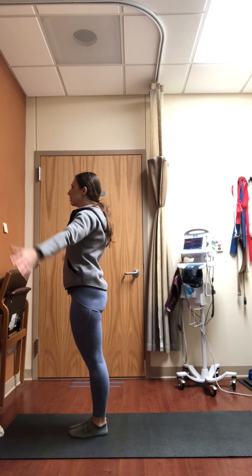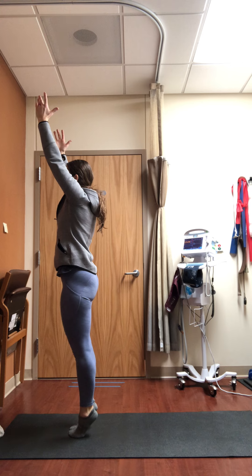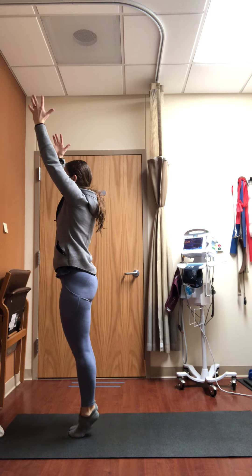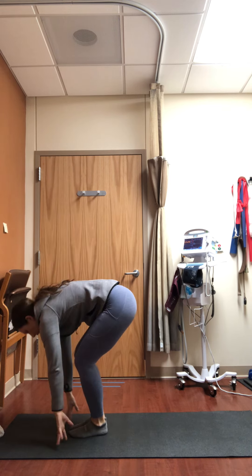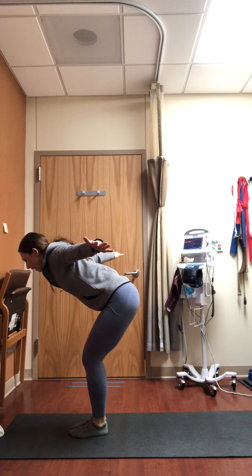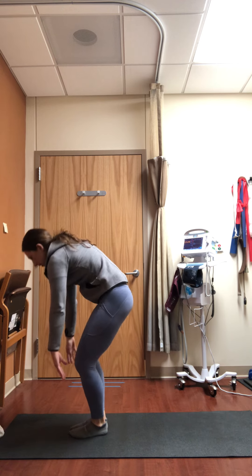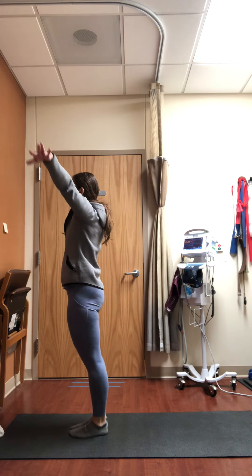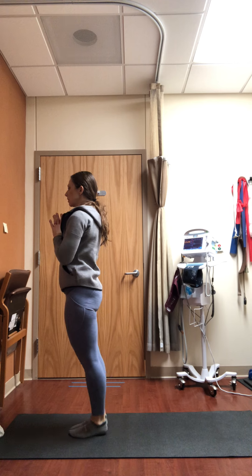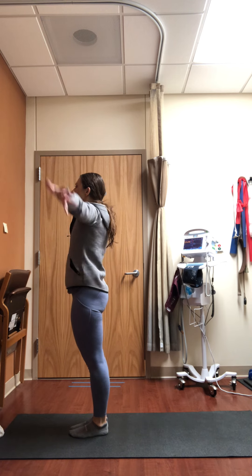Inhale, raise the arms and raise the heels, pause. A couple of breaths in and out, feeling the activation around the ankles and feet. Exhale, release the heels into forward fold. Inhale flat back, arms out to the T shape, elbows high. Exhale forward bend. Inhale, press into the feet, come all the way up, float the heels. Exhale, hands to heart, heels down.